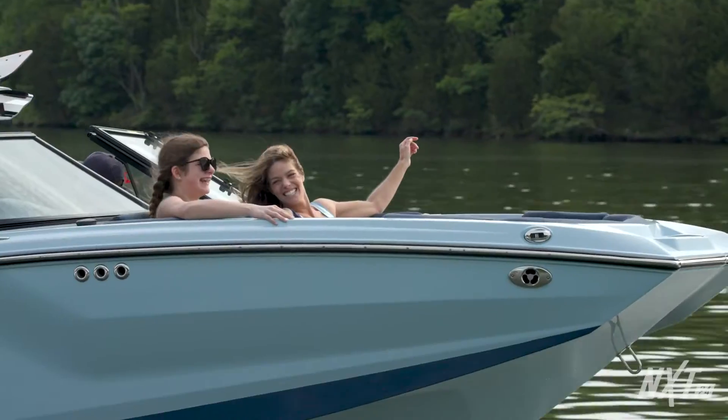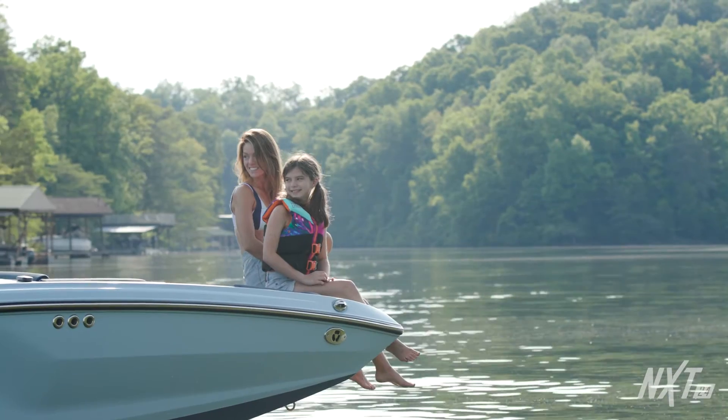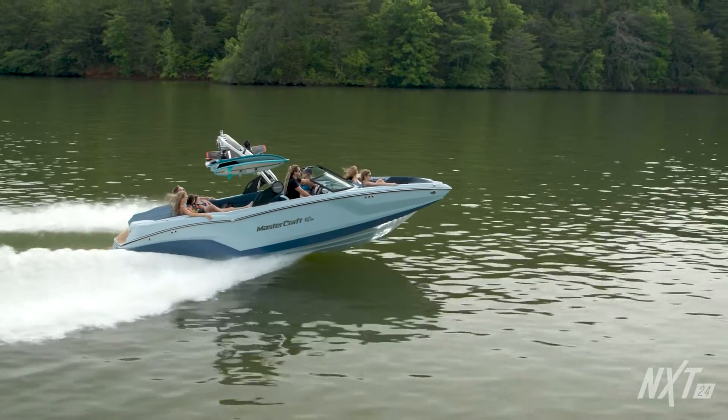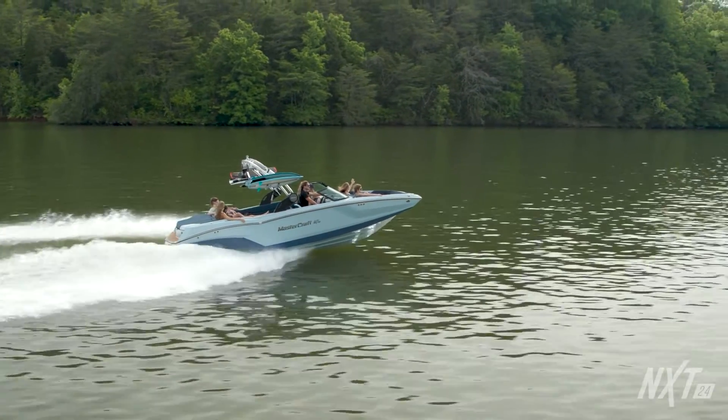Due to its size and weight, the NXT 24 also handles rough weekend water with ease. The NXT 24 offers lake lounging luxury and incredible performance at an unbeatable value. MasterCraft quality and best-in-class features come standard with the NXT 24. With this boat, you also receive the option of a custom trailer to match your boat, the best resale value in the industry, MasterCare, a 5-year 500-hour comprehensive warranty with minimal exclusions, as well as an unrivaled 7-year 1,000-hour engine warranty. Thanks for checking out the MasterCraft NXT 24 with us today.